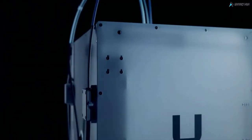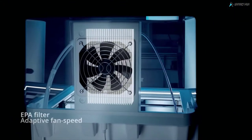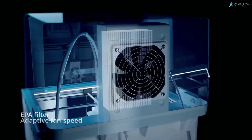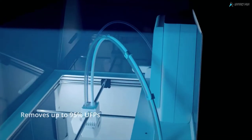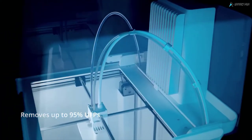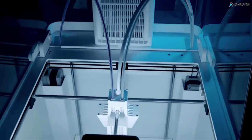The Ultimaker S5 Air Manager fully encloses the build chamber. Its high efficiency filter and multi-speed fan create an inside-out airflow that removes up to 95% of ultrafine particles, giving you the freedom to print with an extended range of materials with complete peace of mind.